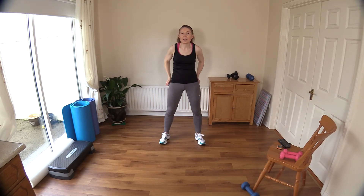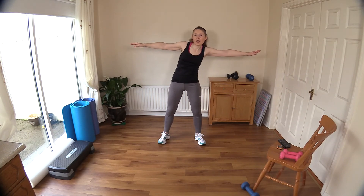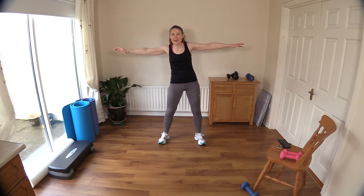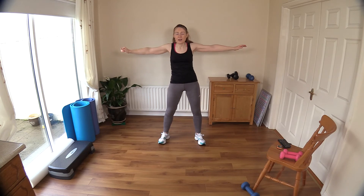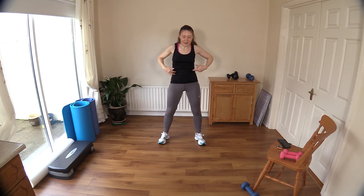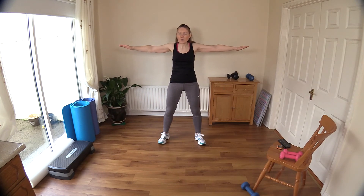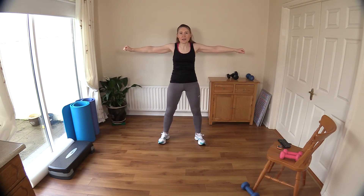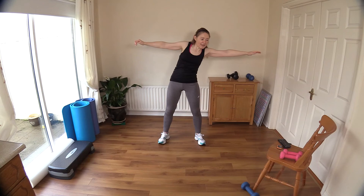Back to the middle — tummy muscles in. Tilt your pelvis back even a tiny bit and reach to either side of your room. You'll feel a stretch in your obliques, your tummy muscles, going into your rectus abdominis — that long sheet of muscle that goes from your breastbone down to your pubic bone. Reach, center, reach. Do you notice I'm coming back to the middle each time?